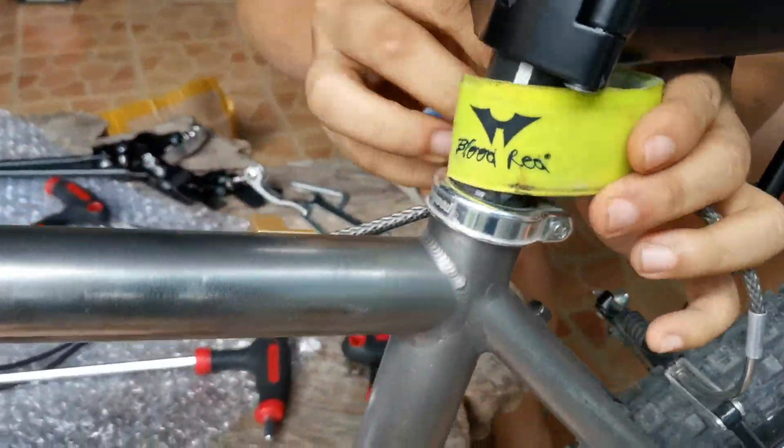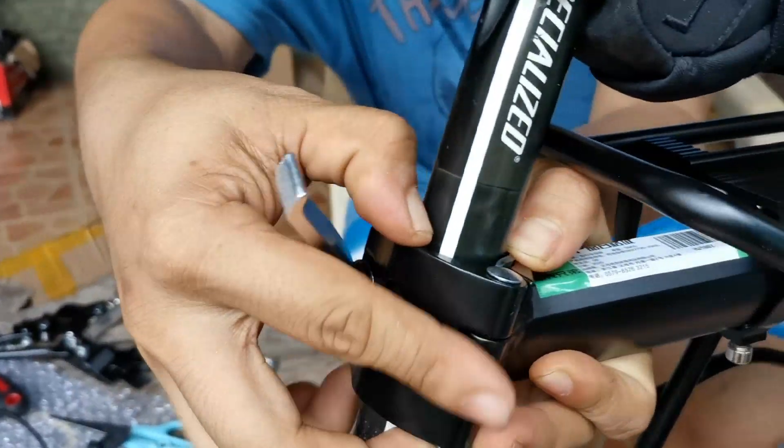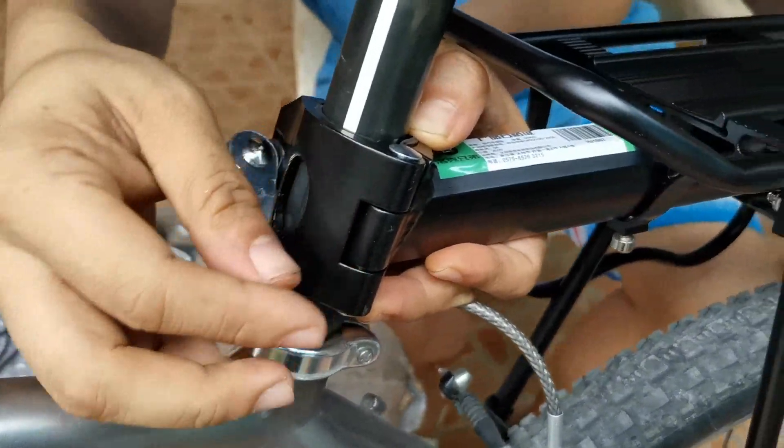This is a reflector from Rock Brothers. So when you night ride, medyo makikita po kayo — you'll be visible. I'm mounting it on a carbon seat post.